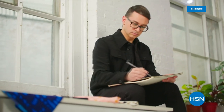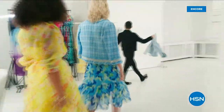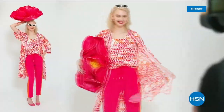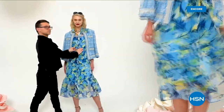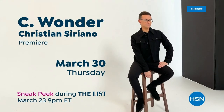I'm Christian Siriano, and I'm a fashion designer. I really wanted to bring something whimsical — a little bit of fantasy and fashion to HSN — but something very wearable and beautiful. I've designed and dressed first ladies, fashion icons, and movie stars, and now I get to design it for you. Only at HSN and hsn.com.